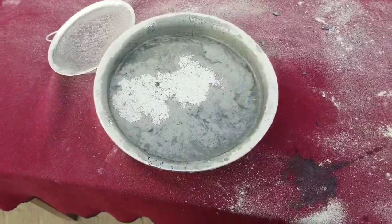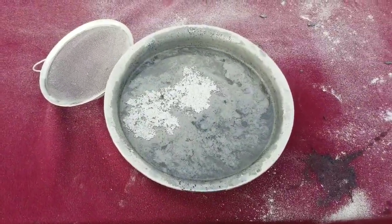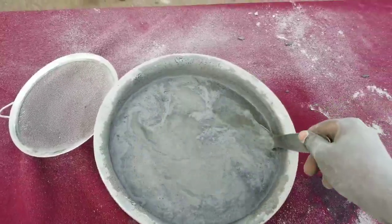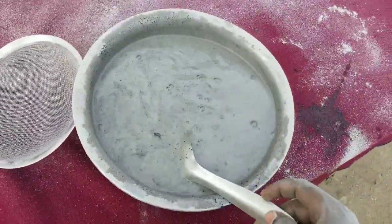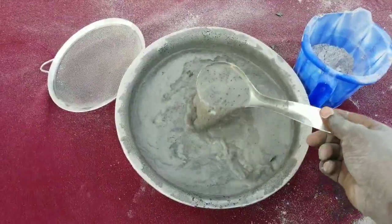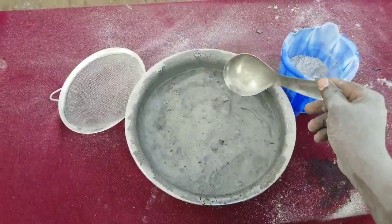We're just trying to increase the concentration of our solution, so we mix them together and allow it to cool down.